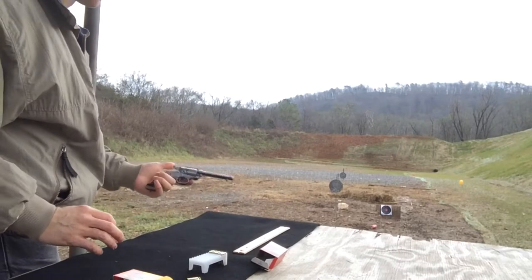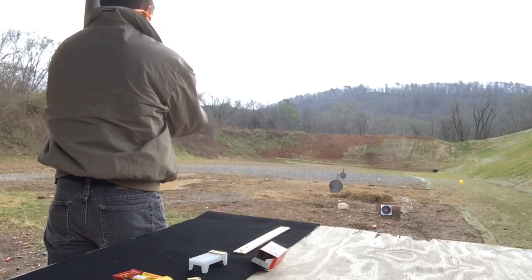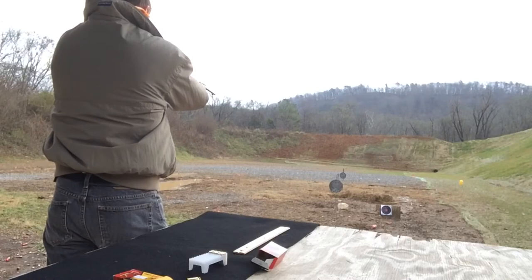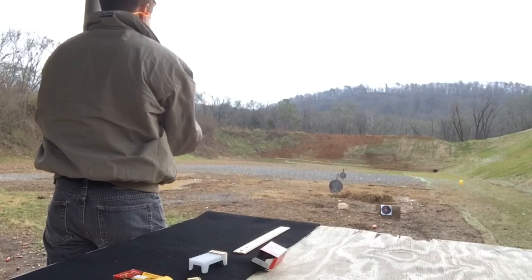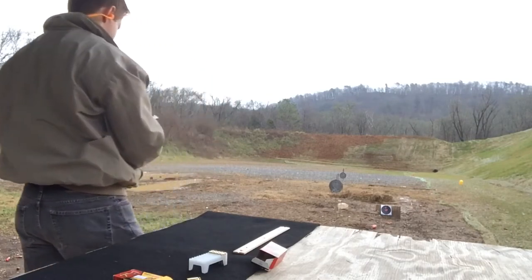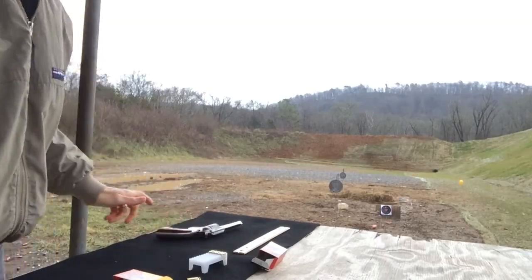Now we'll put it on paper. I guess for this purpose I'll shoot it two-handed. Go check that out.